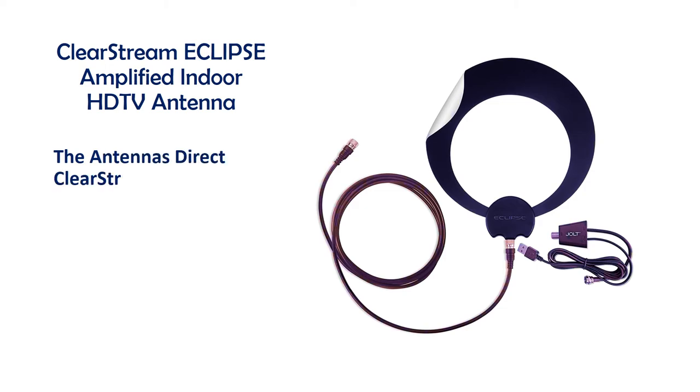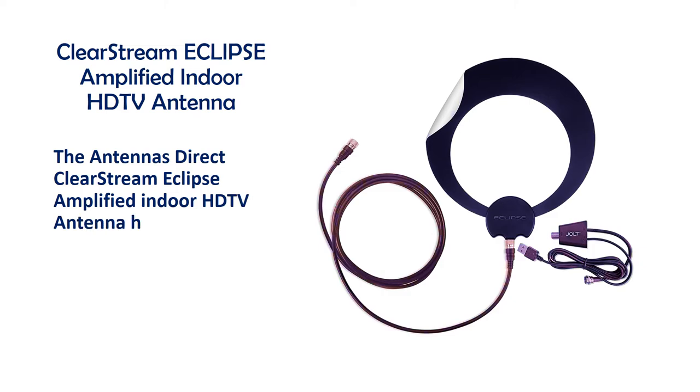The Antennas Direct ClearStream Eclipse Amplified Indoor HDTV Antenna has new advanced performance to receive a greater range of frequencies.